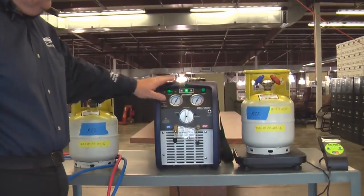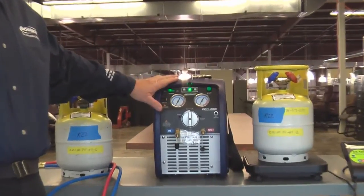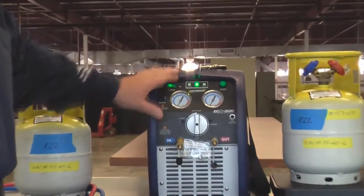That's the ECO 2020. It's fast, it's light, it's easy to operate, and it has fantastic recovery rates. Thank you.